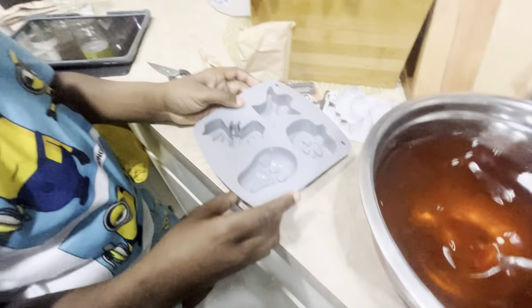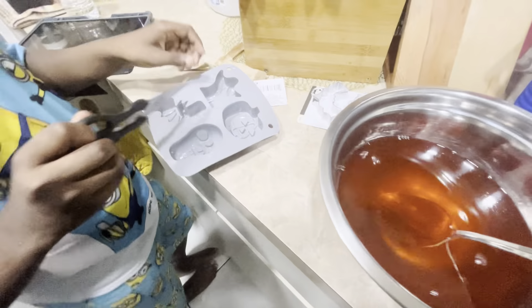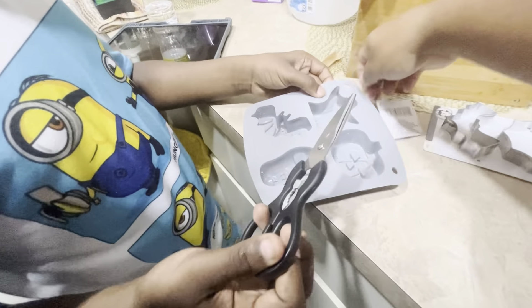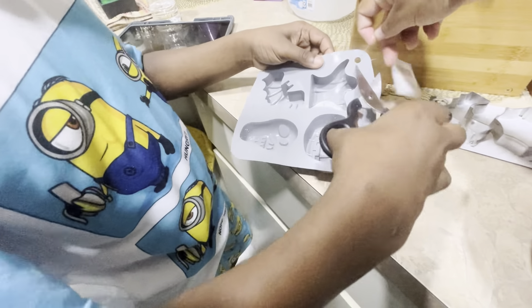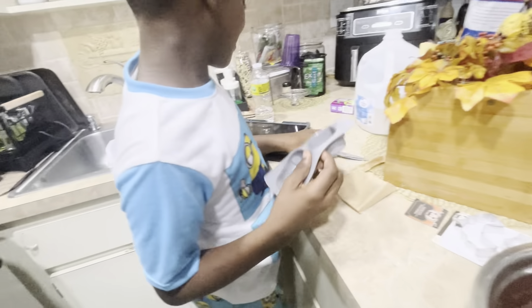You're going to have to cut that off — cut this off. Go ahead, so you got to cut these off. You want to pour it or you want me to? Yeah, I can pour it.